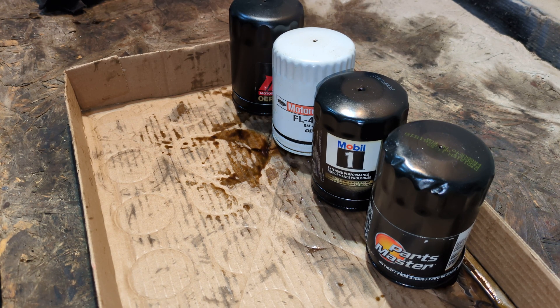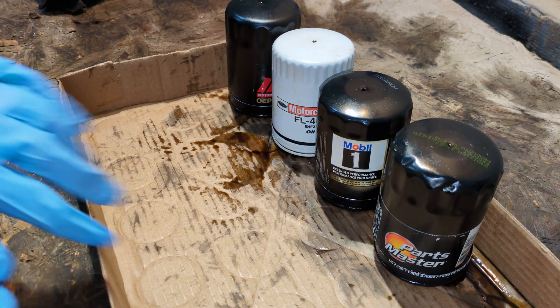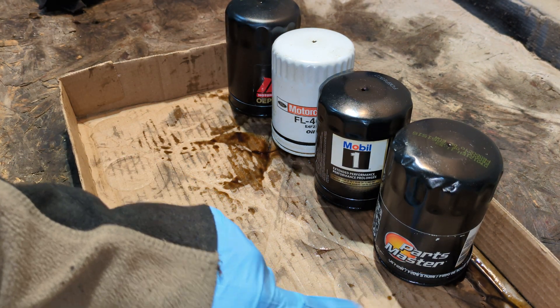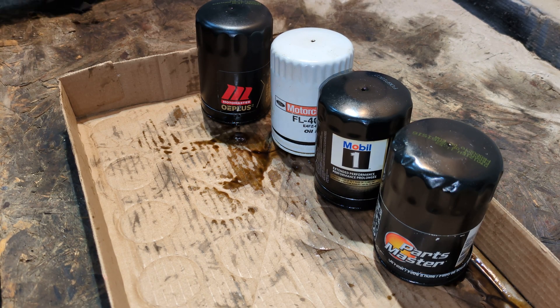Welcome back to Crazy Bill's Garage and today it is Used Filter Friday. It's winter here so I'm going to be going through a lot of used filters this winter. Hopefully you don't get tired of me opening these up but I always try to keep it interesting. Today we have four filters that are all about the same size: a Parts Master, a Mobile One, a Motorcraft, and a Motor Master OE Plus. I picked them out of the old barrel.